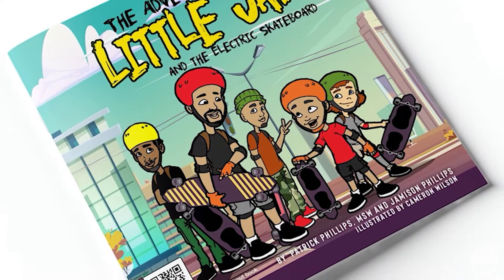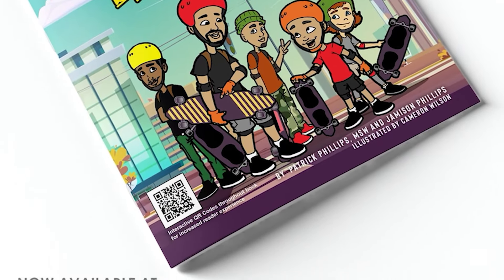Don't forget to cop my new children's book that I wrote with my son about our journey of learning how to ride electric skateboards. Peace.